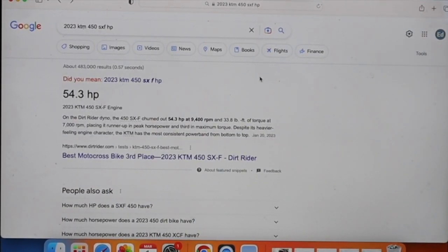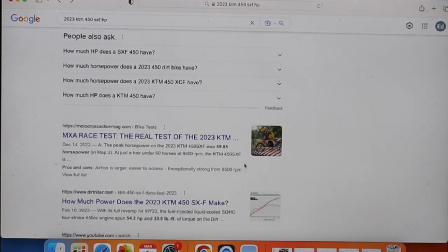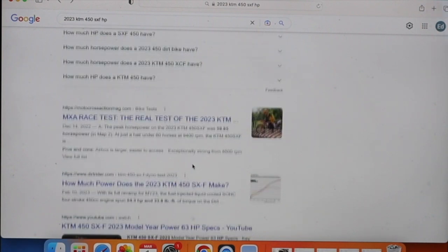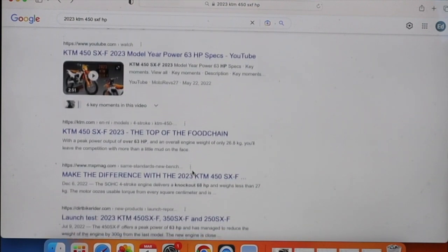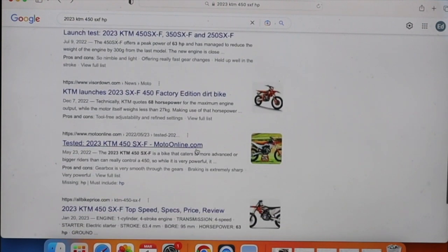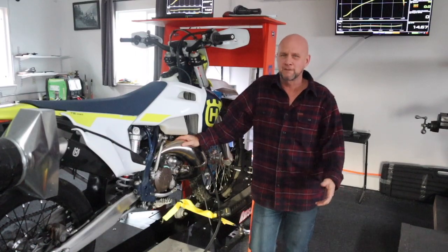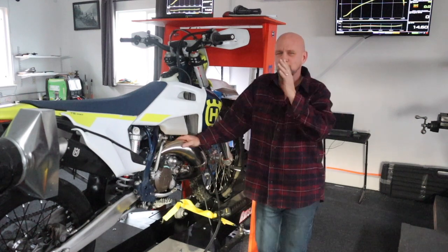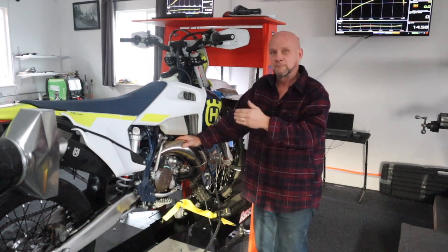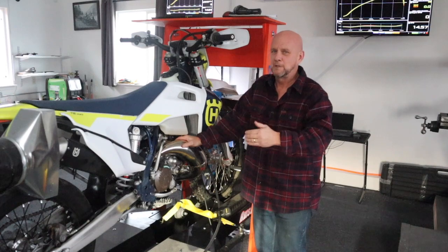I typed in '2023 450 SXF how much horsepower does it have.' The first thing that comes up is Dirt Rider Magazine — a huge, popular publication you should be able to trust — saying 54.3 horsepower. Motocross Action, another huge publication, says 59.85. Then you see 63, 63, 63, and one place says 68. That's a 15-horsepower difference between 68 and 53. So keep in mind: all this stuff is only useful relative to this bike, this dyno, and the gains between our baseline runs.